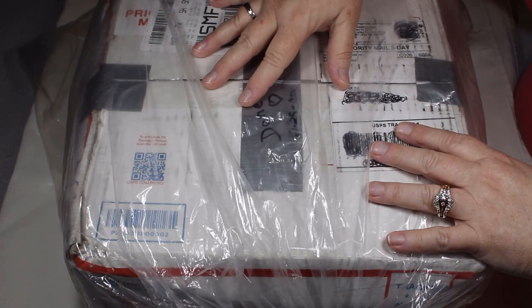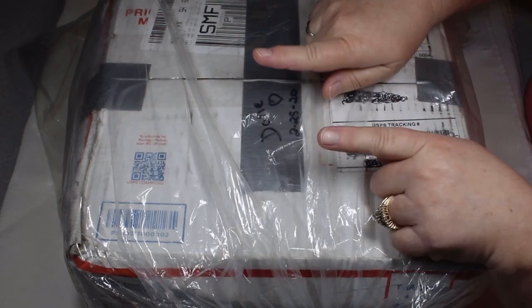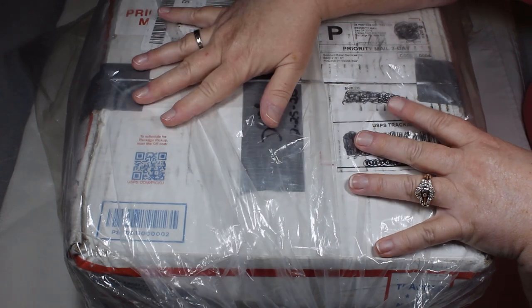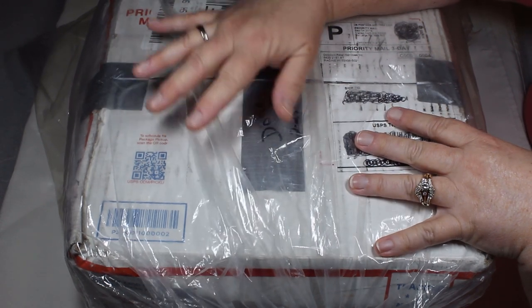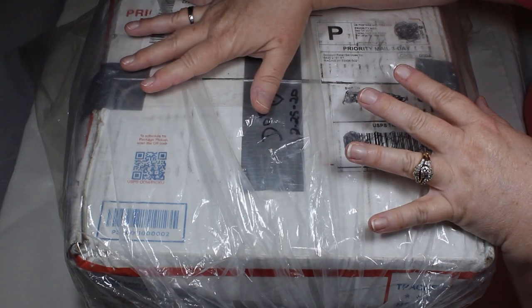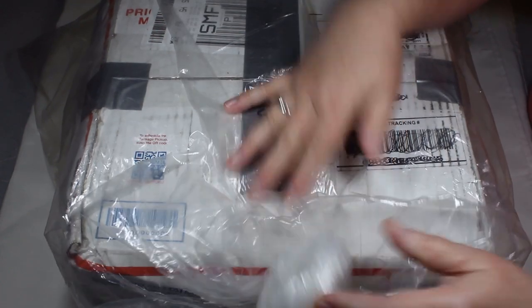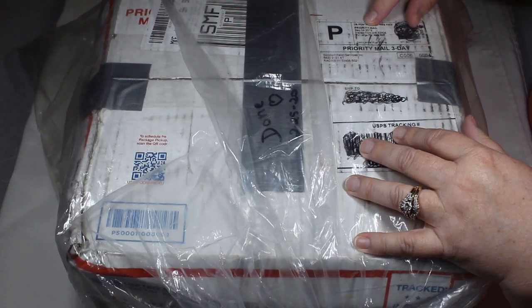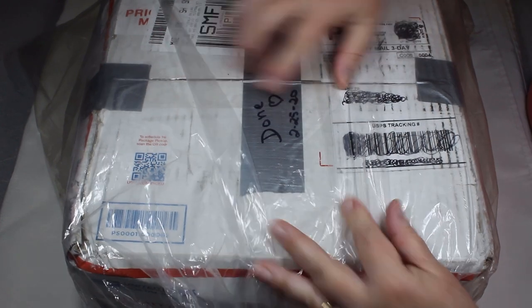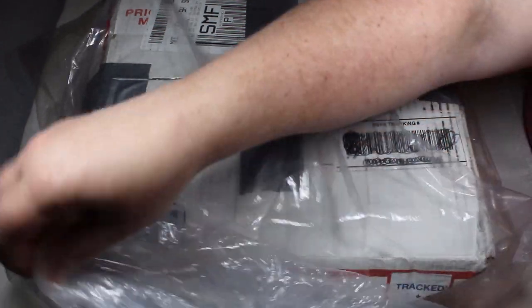Hey everyone, it's Angela Irene with Aged Goodness. Thanks so much for being here today. I'm joined by the Mr. This box, if you haven't been with us before, is one that my mom has already cleaned and sorted for us. We have no idea what's in it. She takes the bags that they're lined with and then ties them up. This box has been here since September of 2019. Her little tape says 'done.' I think it's time we do this box — it's been a while.